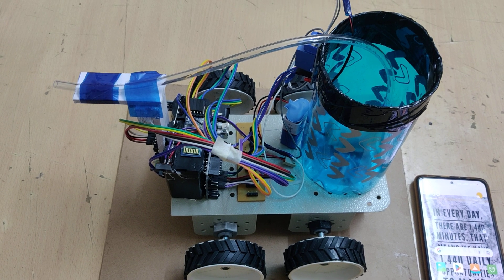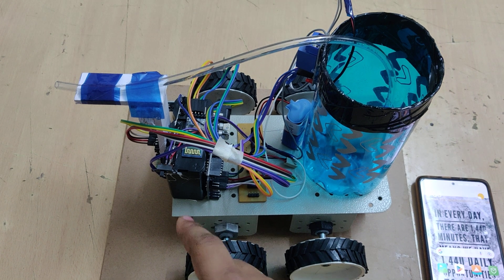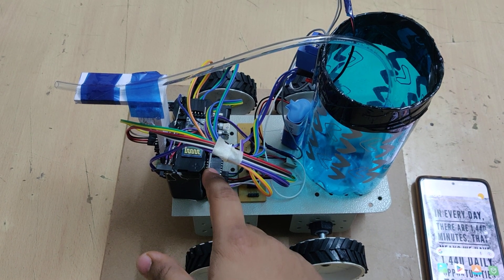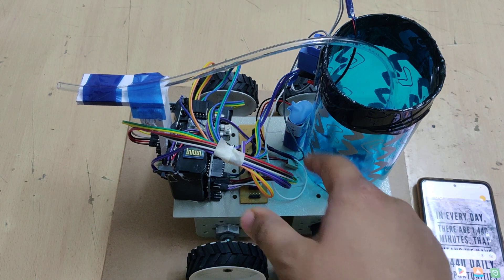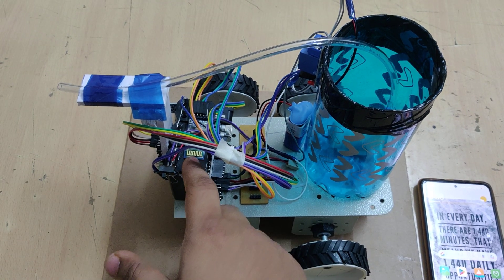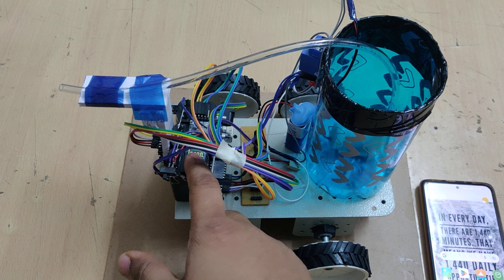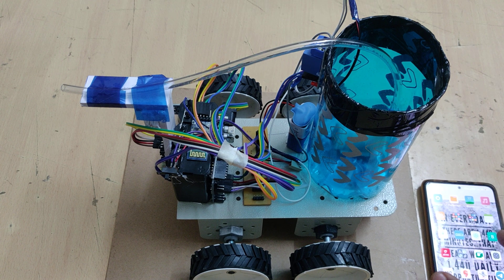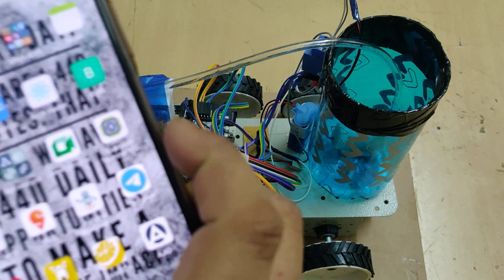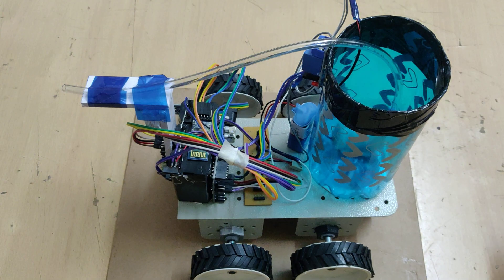Welcome to the project demonstration of the fire extinguishing robot. In this project we are using one Arduino UNO to control the fire robot, and here we are connecting this Arduino UNO using the Bluetooth module HC05, through an app on our mobile phone called Bluetooth Terminal HC05.